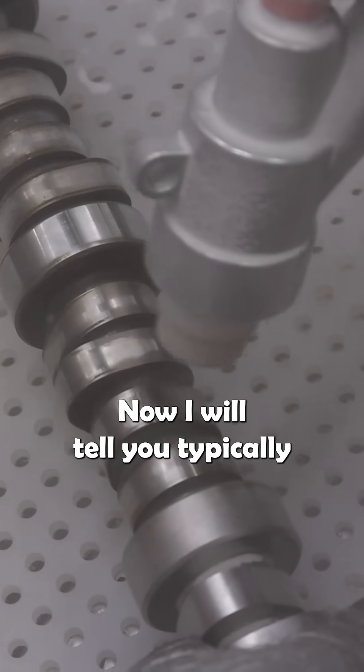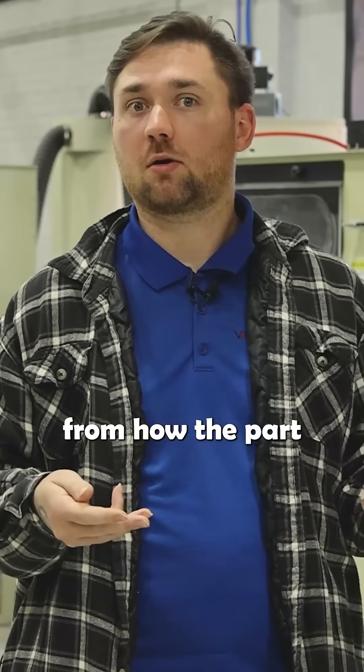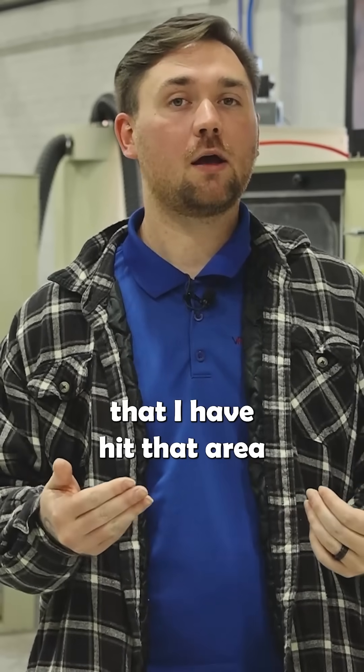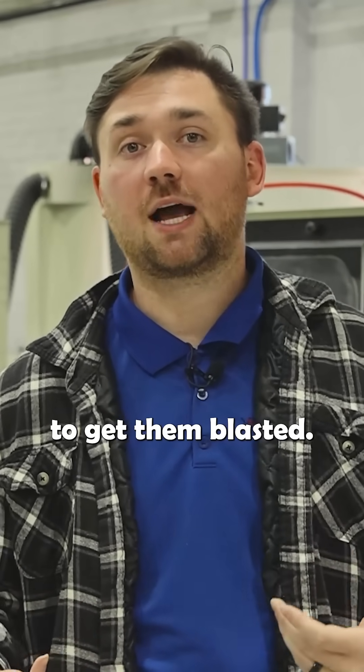When I'm using one of these machines I'm about three to six inches from my part that I am blasting. As I'm going over the part I can see where the finish kind of changes from how the part looked before, which is how I know that I've hit that area and I can move on to the next areas to get them blasted.